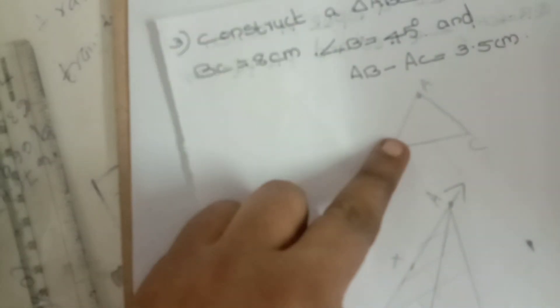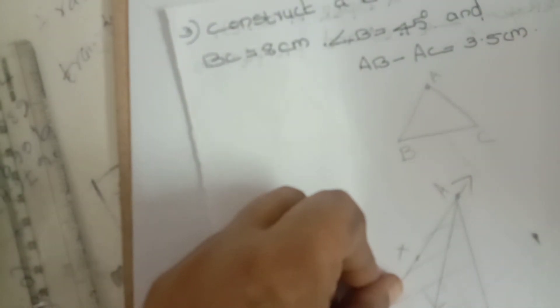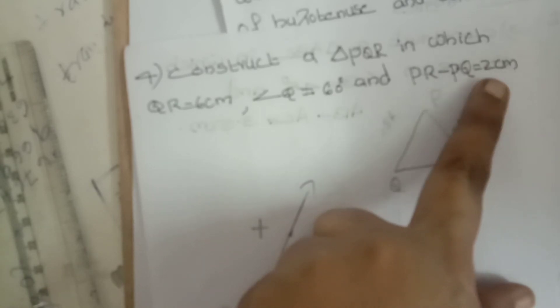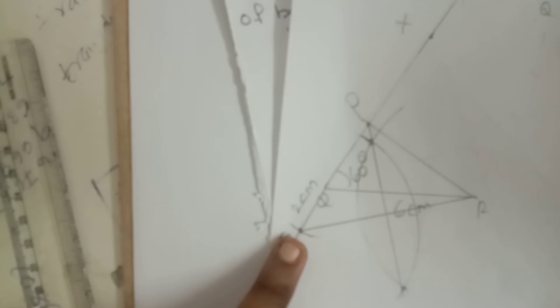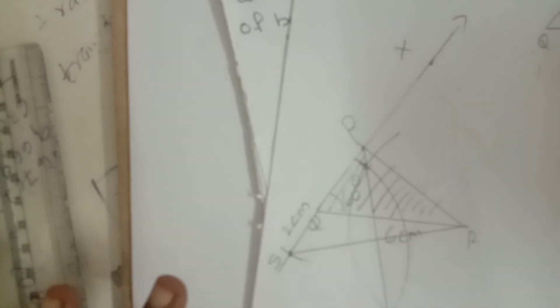The difference between question three and question four: In question three, AB minus AC means first side minus second side — the arc is drawn on top of the baseline. But here in question four, PR minus PQ means second side minus first side — so the arc is drawn below the baseline QR. That is the slight difference. This part represents the required triangle PQR.